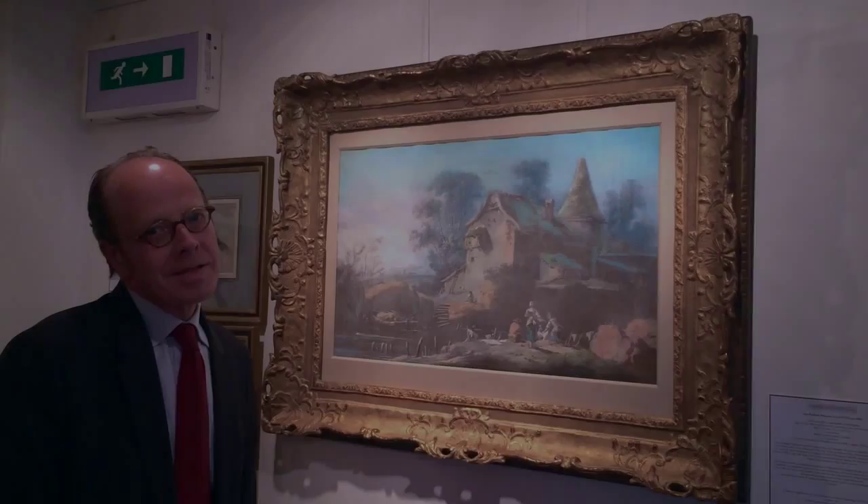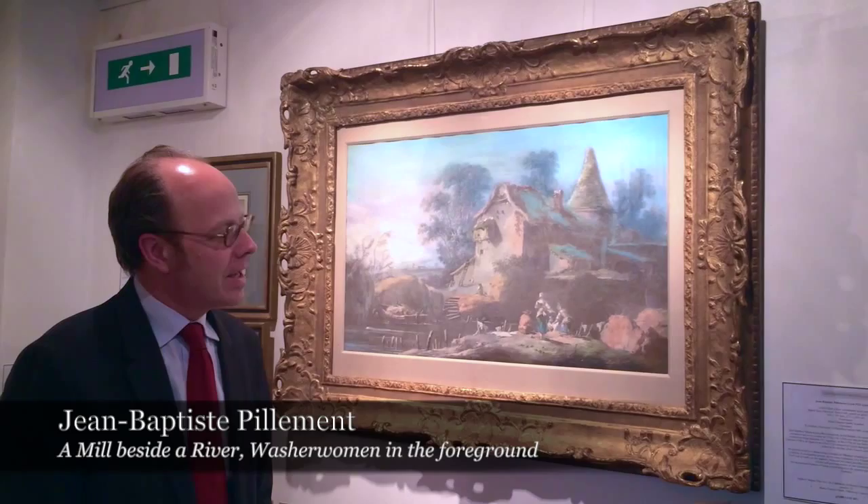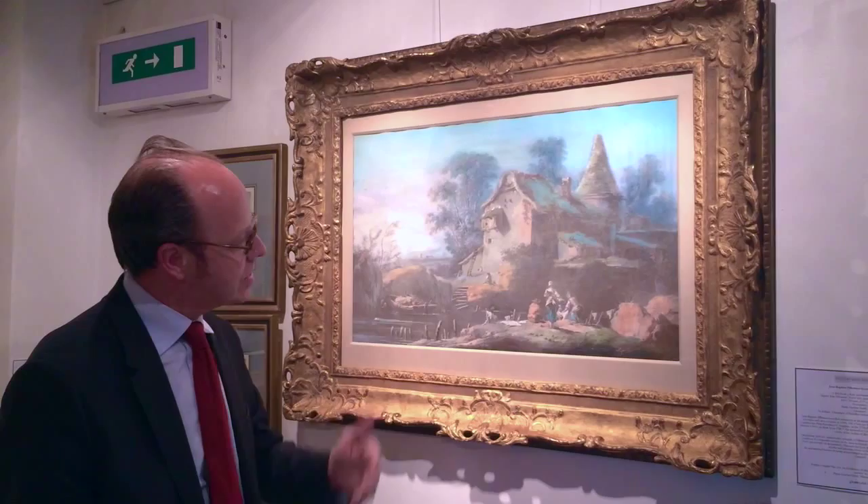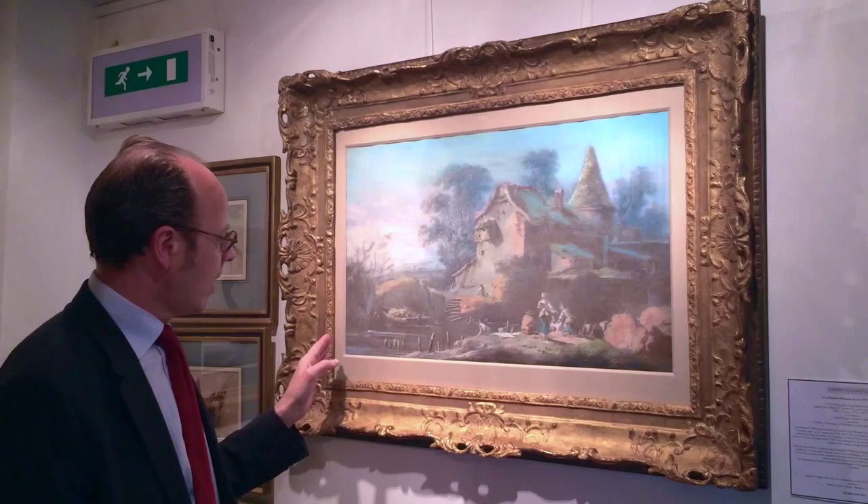This pastel by Pilemore shows the artist at his best using the pastel technique. He prepared the canvas backing with a gesso, which is like a fine support, and then onto it he's applied the pastel technique. This is very beautifully done, and he's signed it down here.